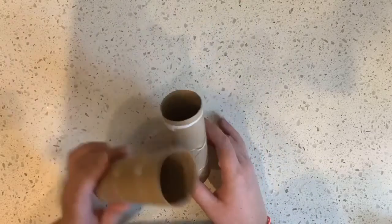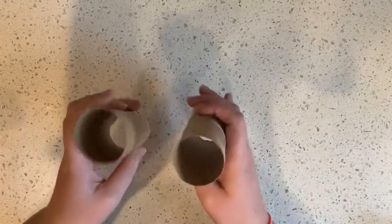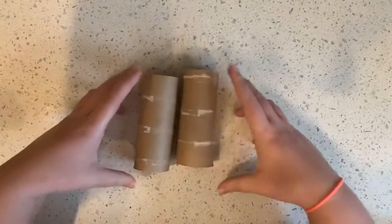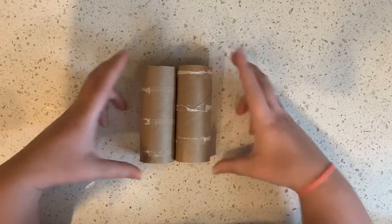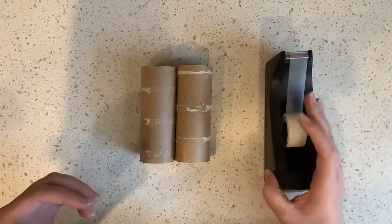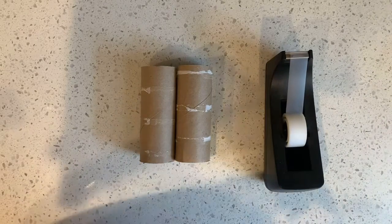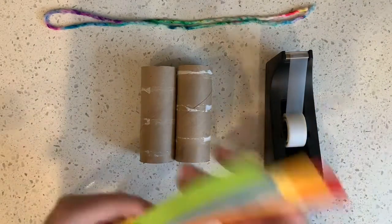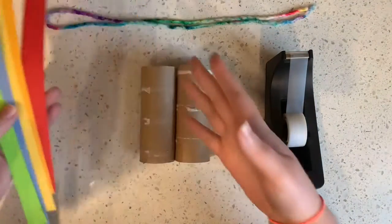I'm gonna show you what I'm gonna make with them today, which is a set of binoculars. So the first thing I'm gonna do is take some tape. If you're gonna make binoculars too, you need tape, a piece of string, and some long strips of paper.